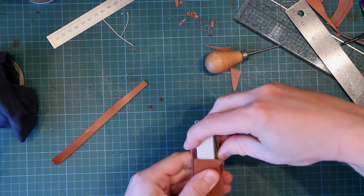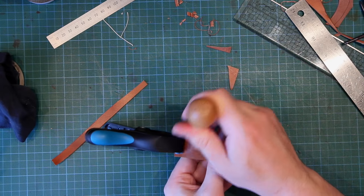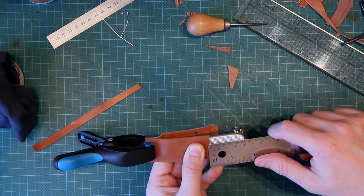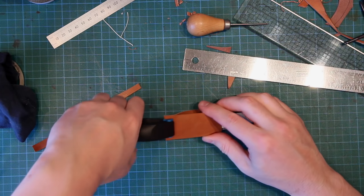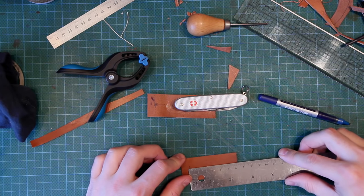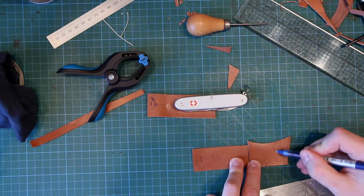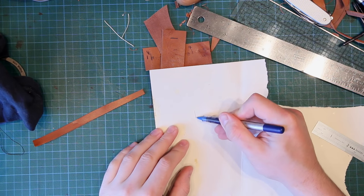Now measure the height. I should have made the strips slightly longer but it doesn't really matter — I'll scratch a mark where the bottom stitching line was, then measure up from the edge of the piece to the top of the item. There's four centimeters more to the top of the knife from the top of this piece. The scratch line was at just over six centimeters — 6.1 — plus four more gives us 10.1. We've now essentially created most of the pattern.